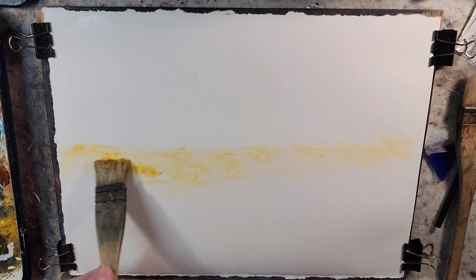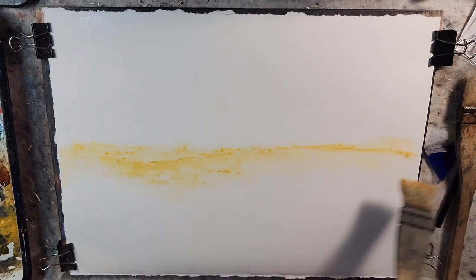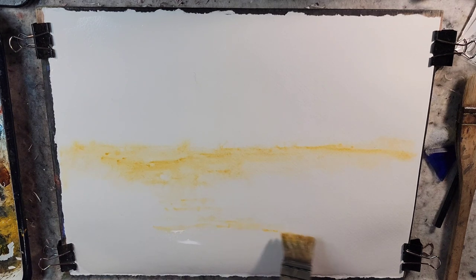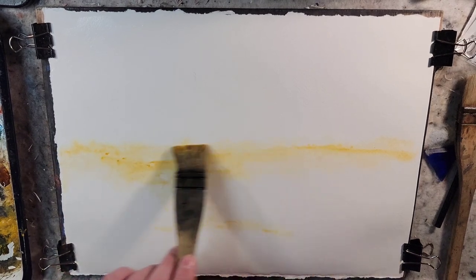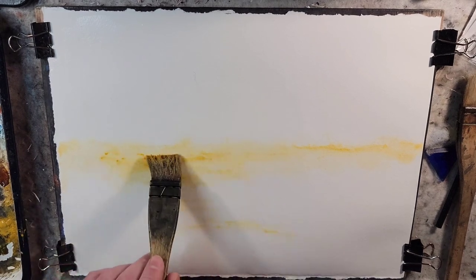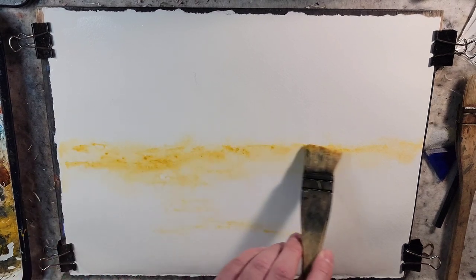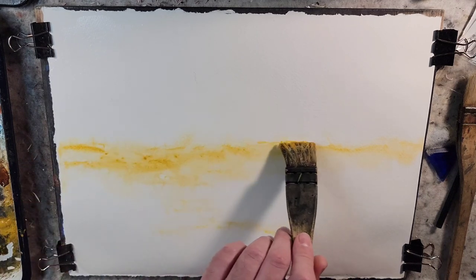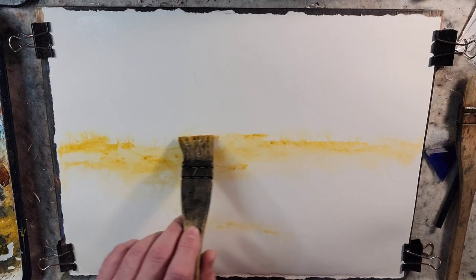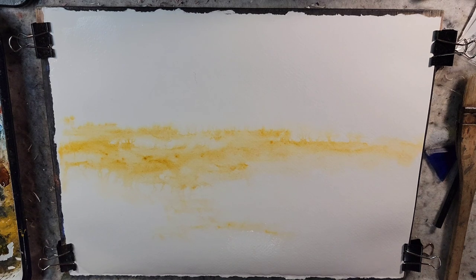What I'm using is Raw Sienna and Yellow Ochre. I think a lot of those glowing sunsets of the late 1800s — I wonder if they were using the cadmium colors to achieve that. I don't have any cadmium colors, and I just never get it to feel right. So I'm going to experiment with the earth pigments and see what happens.